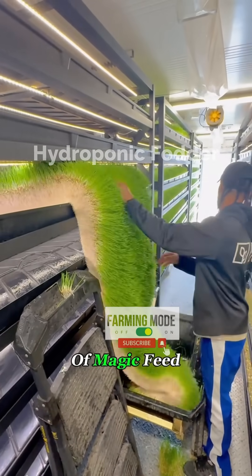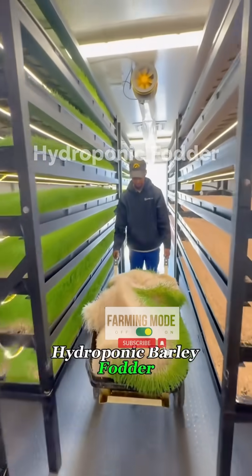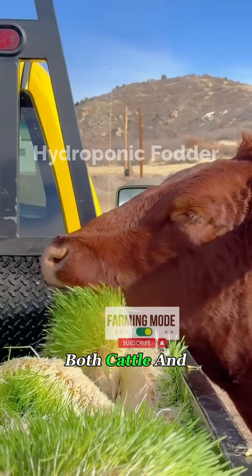This isn't grass — it's a kind of magic feed that makes cows eat like crazy. Farmers call it hydroponic barley fodder, and on ranches across the U.S., it's becoming a top choice for both cattle and sheep.